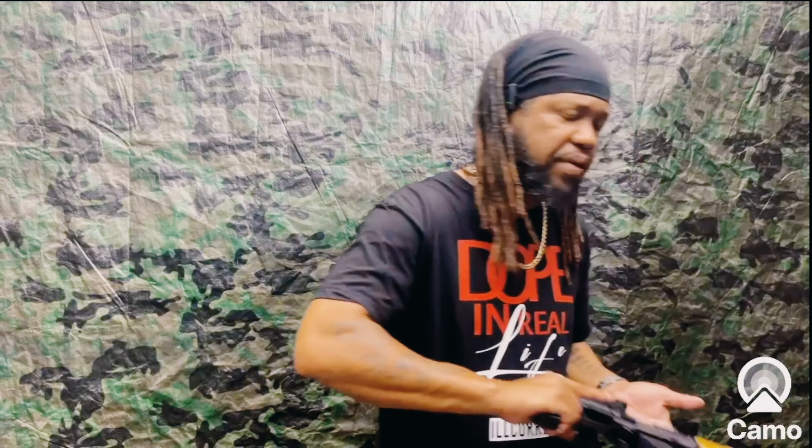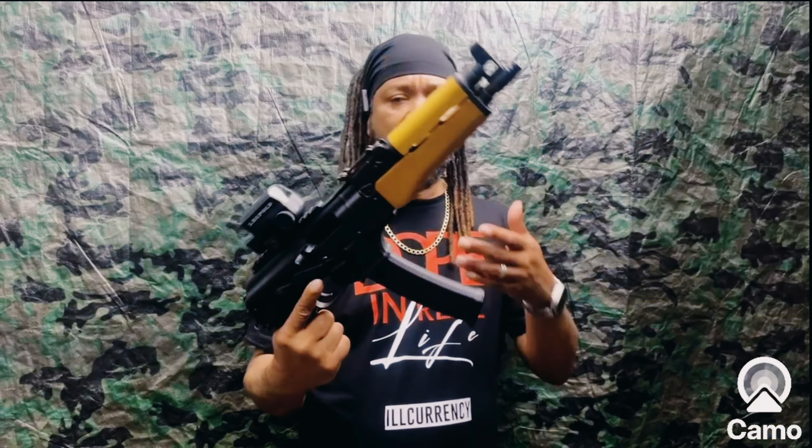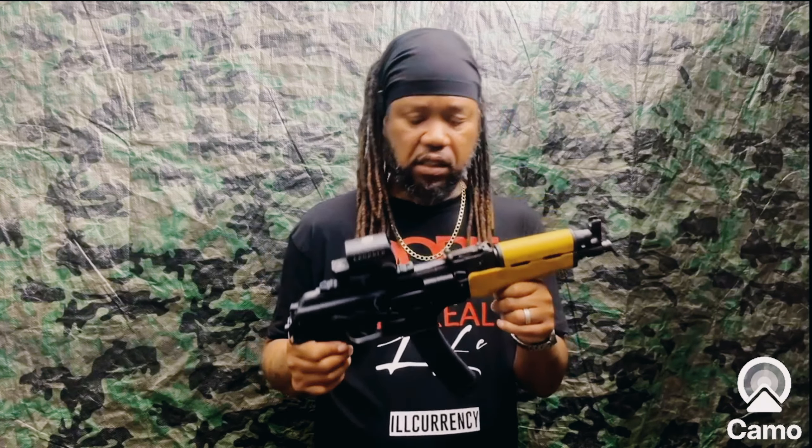Not too long ago I picked up the Draco 9s. When I was trying to decide what Draco to build, I asked everybody whether they wanted me to build the 9s or the micro Visca. It was kind of even, so I decided to go ahead and get both. We're getting ready to check out this micro Visca.